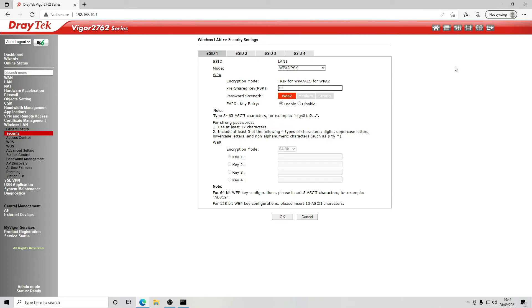Going back to Wi-Fi settings, we now set our security. We want to make sure it's up to date, so we're going to select WPA2 — or WPA3 if available. We set our Wi-Fi password for both SSID 1 and SSID 2 using the strongest encryption available, then click OK. That's now saved.